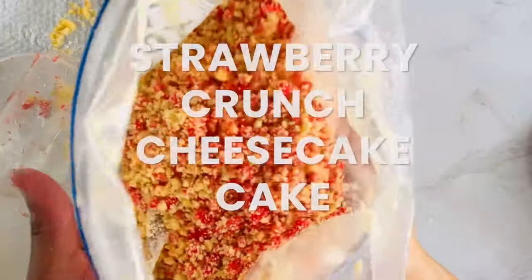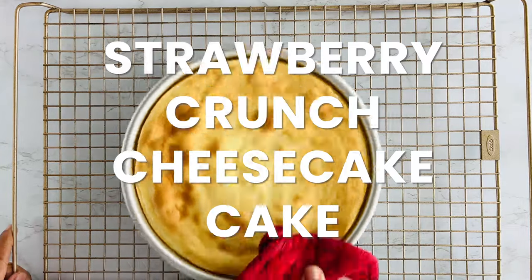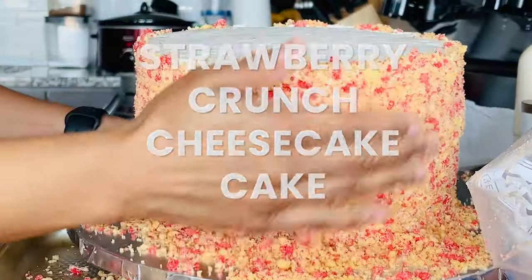Today we're making the easiest strawberry crunch topping for a delicious strawberry crunch cheesecake cake. Let's get started.